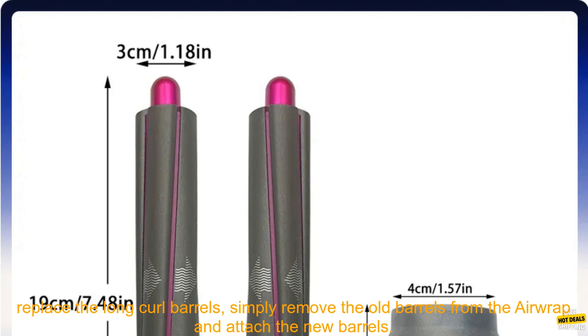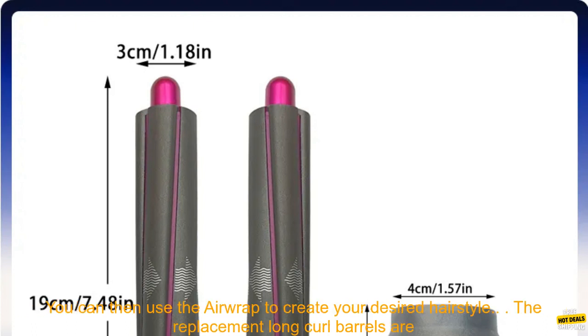To replace the long curl barrels, simply remove the old barrels from the Airwrap and attach the new barrels. You can then use the Airwrap to create your desired hairstyle.